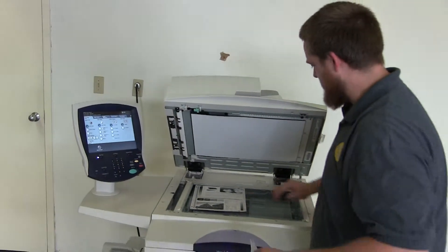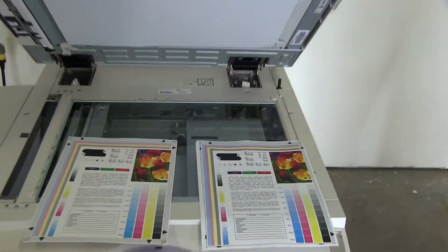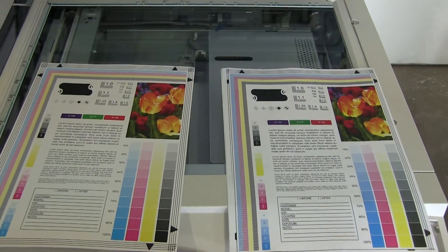Here we have our test copies. We'll go ahead and place them on the glass next to our test chart. And as you can see, very good color image on this machine.